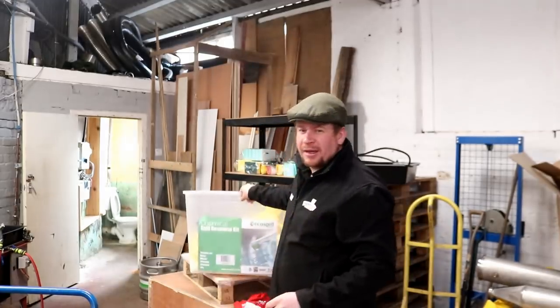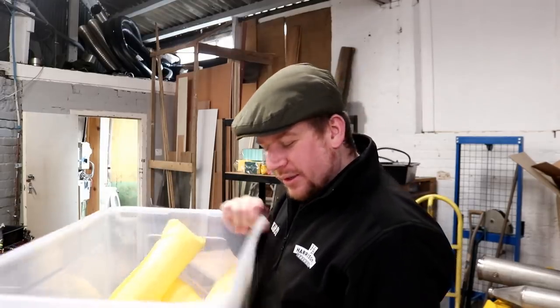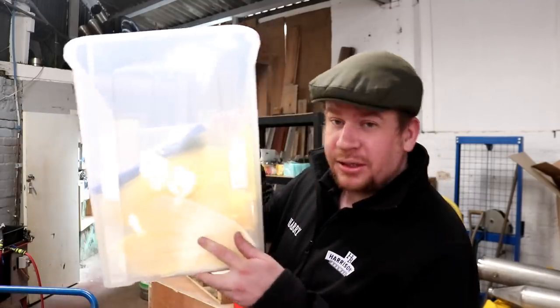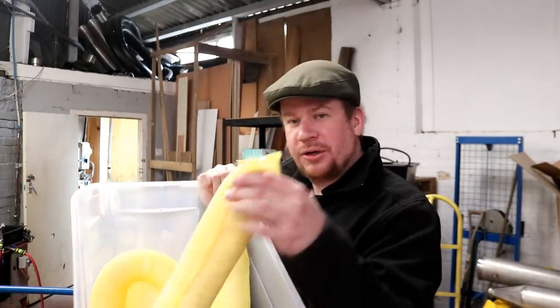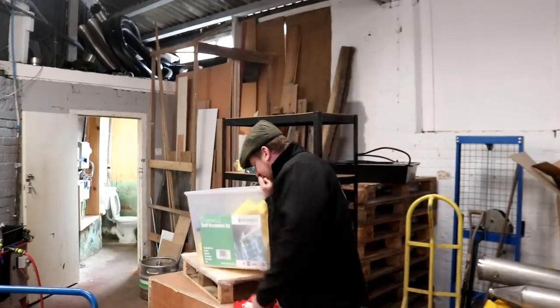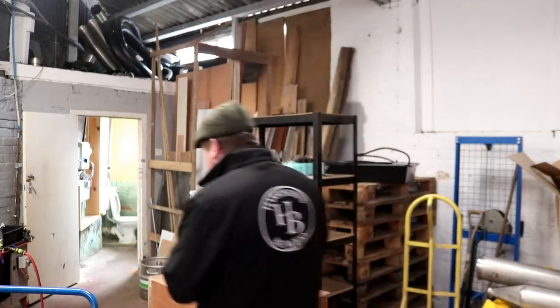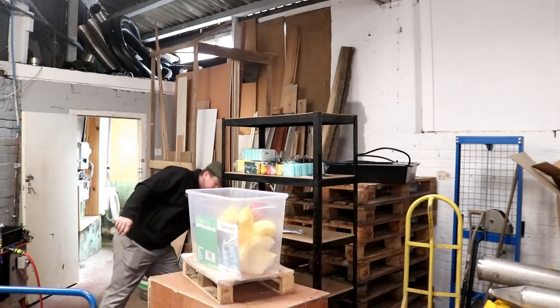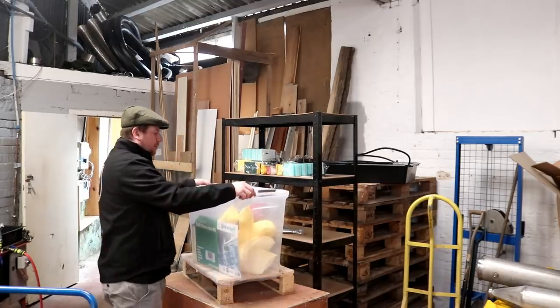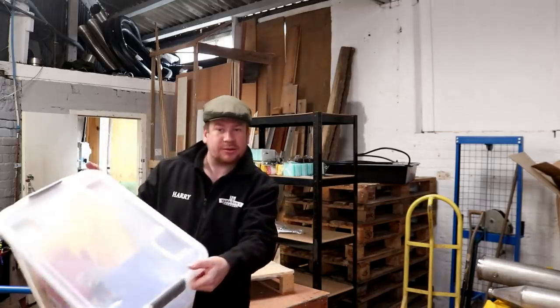This was pretty cheap off eBay, I think it was around 18-20 quid. It comes with a load of absorbent sheets in the bottom, a couple of absorbent noodles, a hazard bag, some tie wraps, and we're just adding to it some chemically resistant gloves just in case we have an accident with any caustics or acids. At least we'll be prepared for it. We'll stick this to one side, probably mount it up on the wall somewhere so it's easily accessible should we need it. Chemical spill response kit.